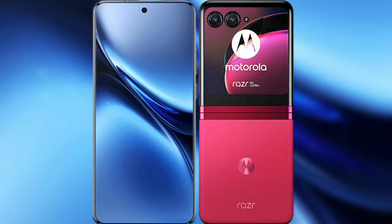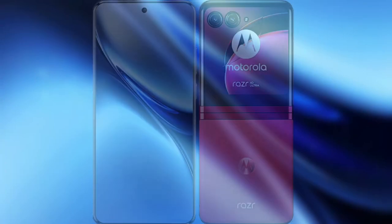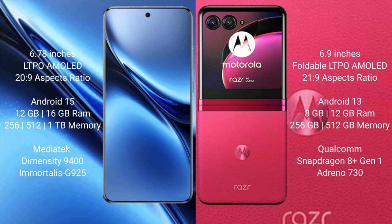We will compare the new Vivo X200 Pro with the Motorola Razr 40 Ultra. The Vivo X200 Pro features a 6.78-inch LTPO AMOLED display with Snapdragon 8s Gen 3, while the Motorola Razr 40 Ultra features a 6.9-inch foldable LTPO AMOLED display with Snapdragon 8s Gen 2.